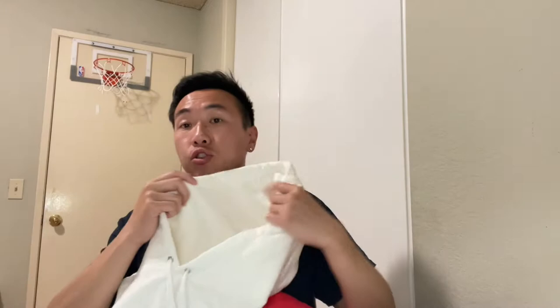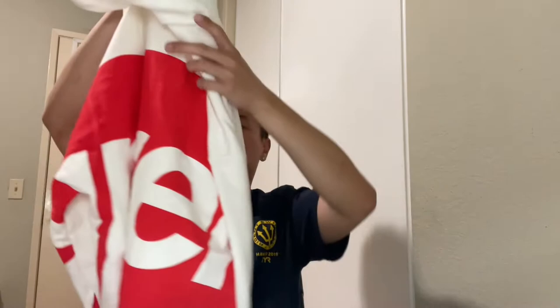Here is the front as you can see. It's true to size. Here's the front — size medium right here, with the tags. Obviously the front side is actually empty, so it's clean. It's more so the back side. Here on the back side you can see the Supreme branding.